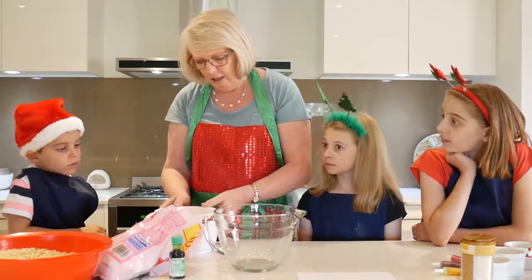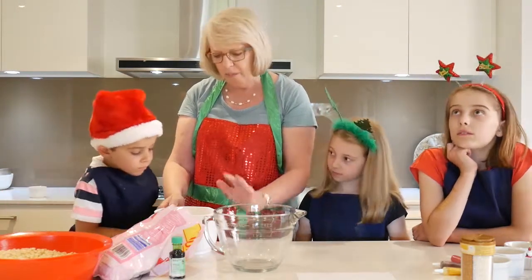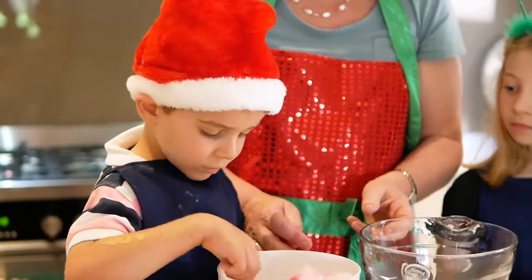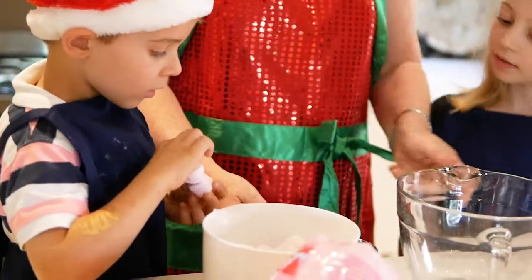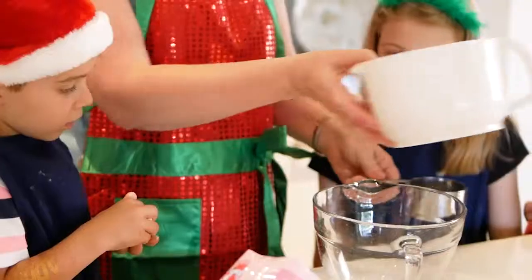So Zeke, would you like to sort these out? We really should only use the white marshmallows because the pink makes the green a funny colour. So can you take the pink ones out for me? Then we need three cups of marshmallows.